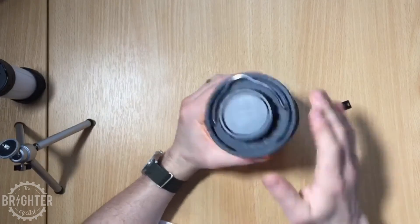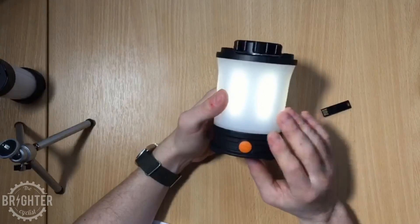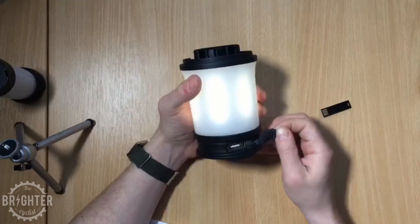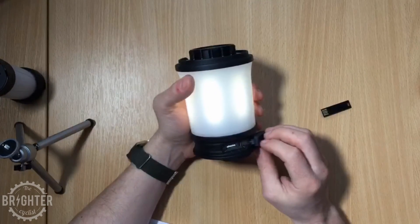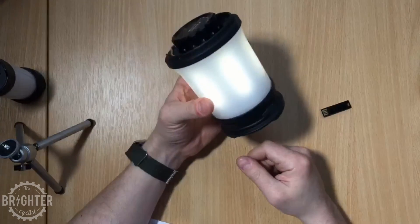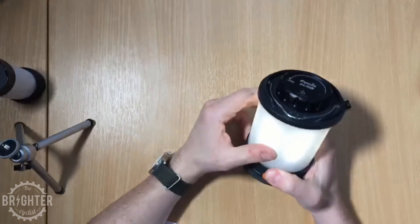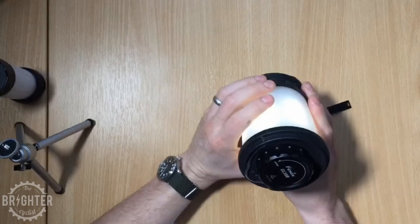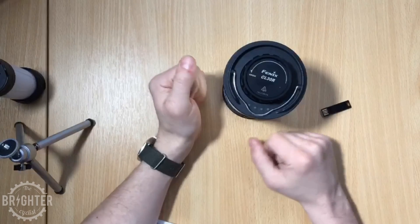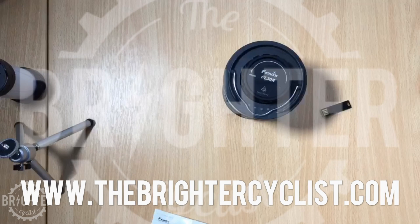I'm really pleased that Phoenix managed to give me this for review. It's a very decent unit — strong and durable — and probably very good to take camping, because when you go away for the weekend you can charge your phone from it. It'd be quite nice to stick a big tripod under there and put it in the middle of the campsite to light the whole area. That's the CL30R from Phoenix. If you liked this video please like and subscribe — it really does mean a lot, it helps this channel grow, and I'll see you next time.